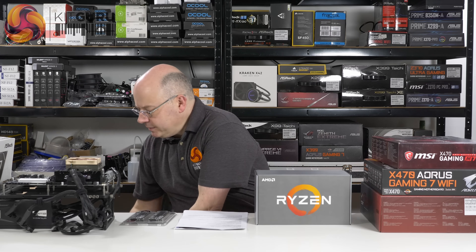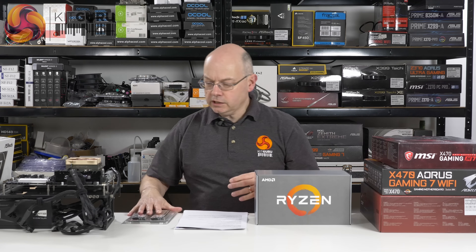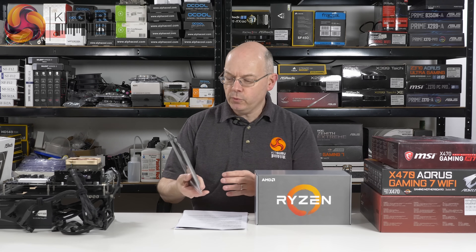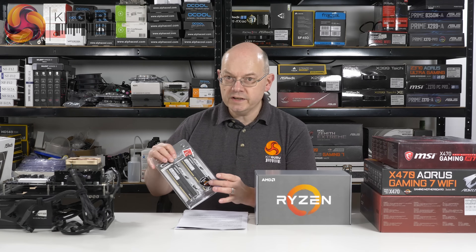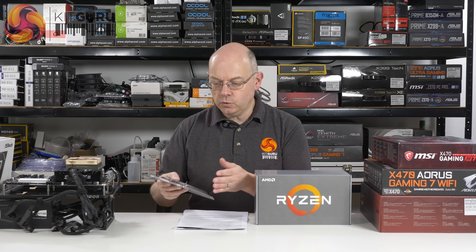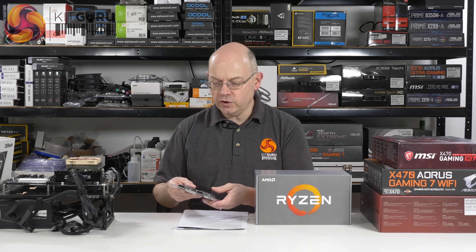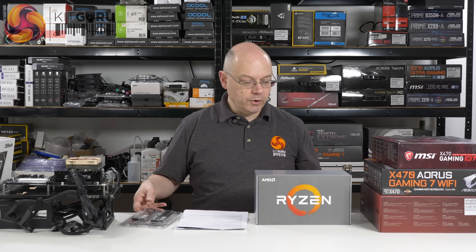We've got a bunch of stuff that came in this box here, including some G.Skill Sniper memory which is 3400 megahertz. It's interesting in the sense that it's got the compatible Ryzen sticker on it, but previously from G.Skill we saw Flare X — all black, without the Sniper camouflage look — because the second generation Ryzen supports slightly faster memory.